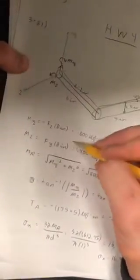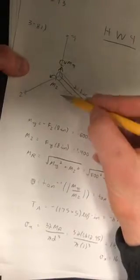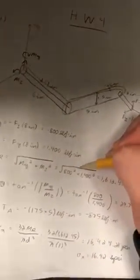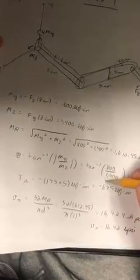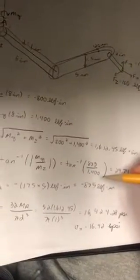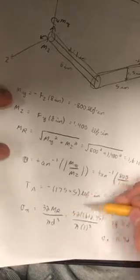To summarize: we started with the forces and calculated the stresses at A. Since the moment has two components My and Mz, we found the resultant of 1,612.45 pound force inches at an angle of 29.74 degrees. We then calculated the torque TA as negative 875 pound force inches. From those, sigma x due to bending is 16.42 kpsi and tau xz is 4.456 kpsi. We ignored the transverse shear stress since it was very low, and calculated the principal stresses sigma 1 and sigma 2 using the stress element.